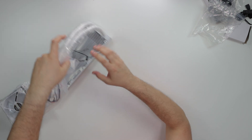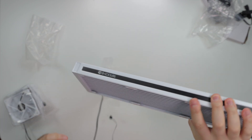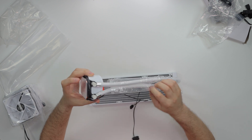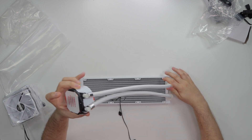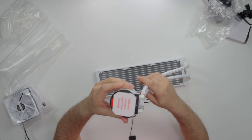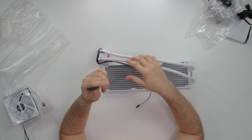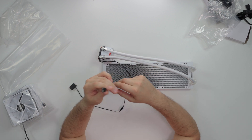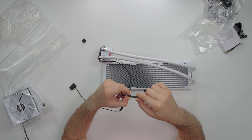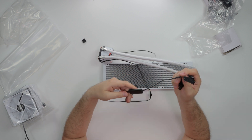Now let's check out this AIO — I am feeling the white. The pump is heavy, looks like it's got some work in it. No pre-applied thermal paste, which I actually like — I'd rather use my own, and they do include thermal paste. We have the SATA cable for powering the AIO, and this is the ARGB cable — you can split the same signal to the hub.